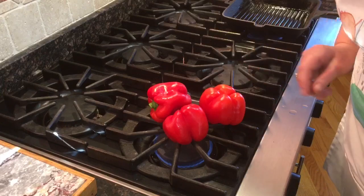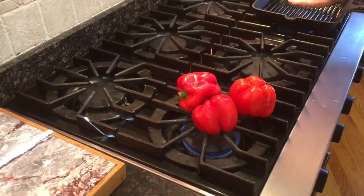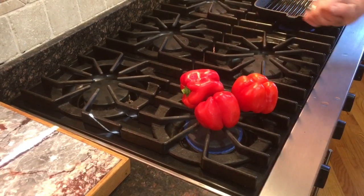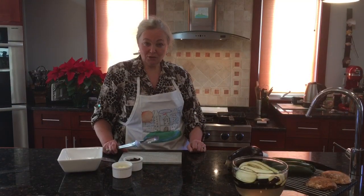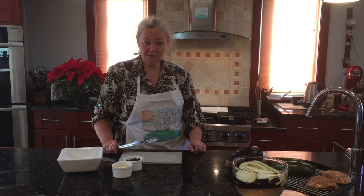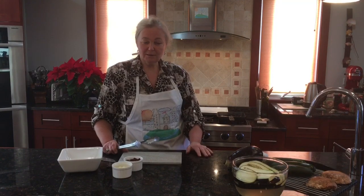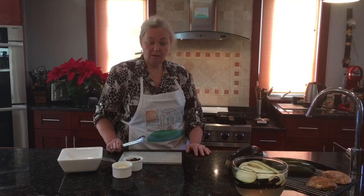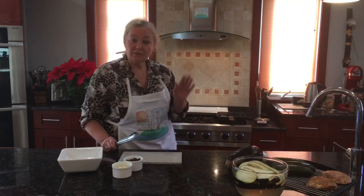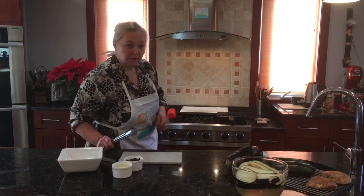We have time, so I can slice the zucchini and make sure the grill is hot. It smells nice in the kitchen. The pepper has a lot of sugar, so it's like a burnt sugar smell, but my smoke detector might go off, so I'm going to put on the exhaust fan — you're going to hear a little bit of noise in the background.